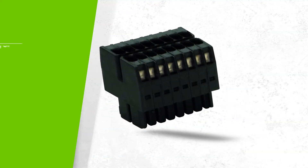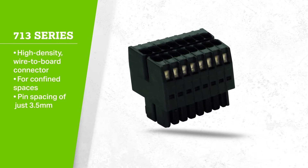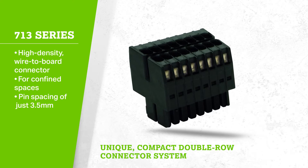Our 713 Series MCS Mini is a high-density wire-to-board connector for confined spaces and has a pin spacing of just 3.5mm, which makes it a unique, compact, double-row connector system.